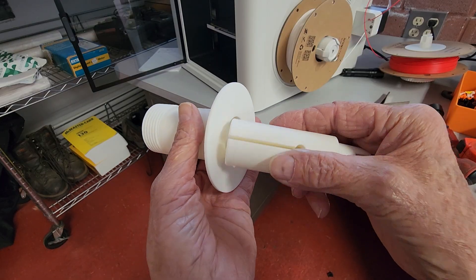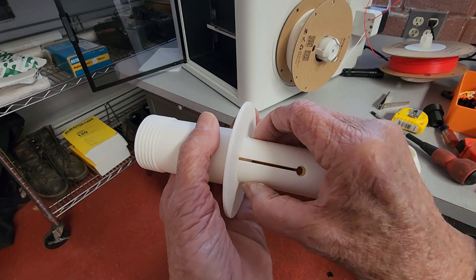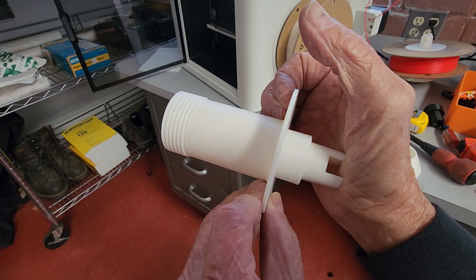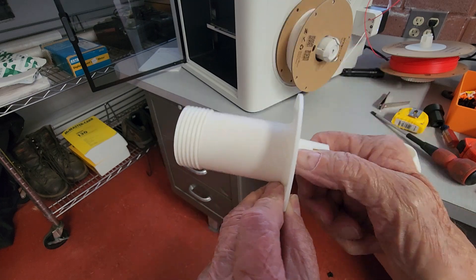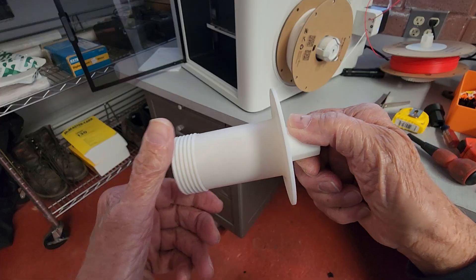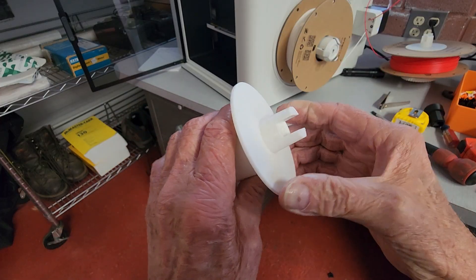Otherwise just basically push these sides together and shove it in until you hear a click. At that point it's super free spinning and it's ready to accept your reel of filament.